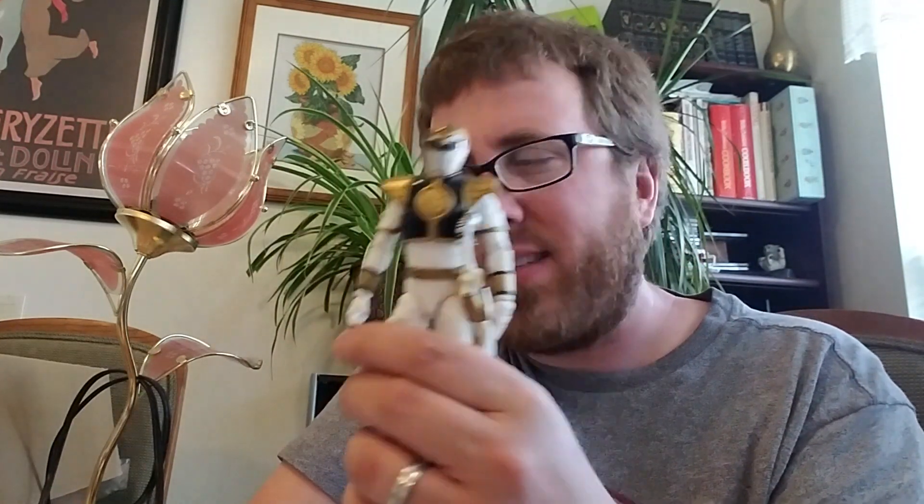Hello, how is everybody doing today? I just had a donut. There are the remnants of it, some icing that came off.